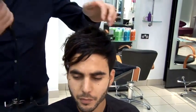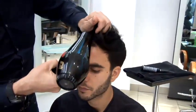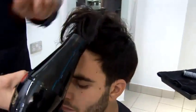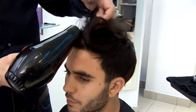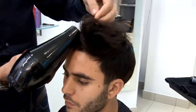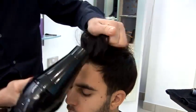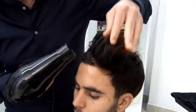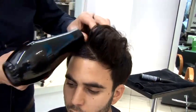Then taking the dryer, I apply the heat right to the root and just using my fingers to start to work the hair upwards, pulling it forwards and bending the hair so that we have lift.